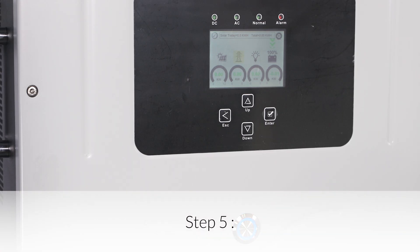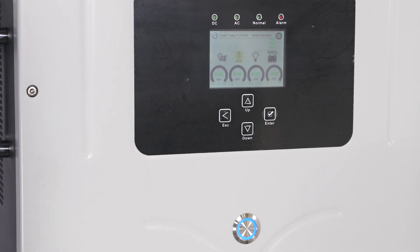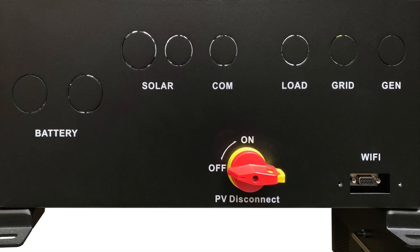Step 5: Fully charge the battery bank prior to powering on loads. A connection to an AC power source will result in the Solark automatically charging the batteries from that power source when the Solark is turned on. If the system does not include any AC power source and only solar PV as the battery's charging source, turn on the PV disconnect and wait until the battery bank has had a chance to charge fully via solar power before turning on any loads. For DC coupled systems, the solar PV array's on/off switch is at the bottom of the Solark unit, directly below the solar PV string inputs.